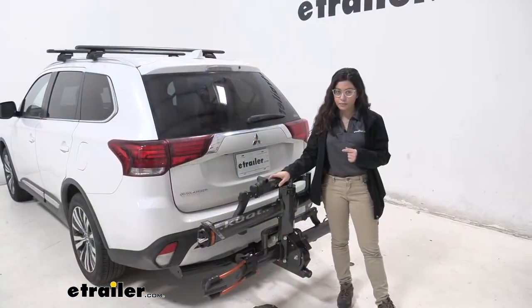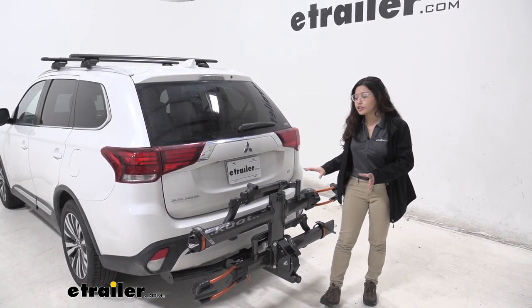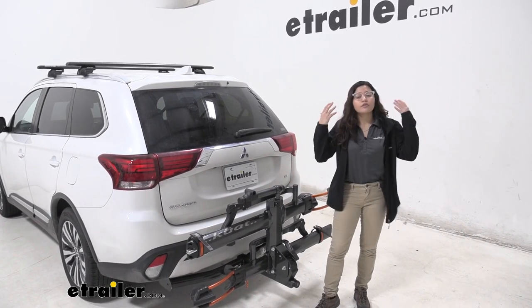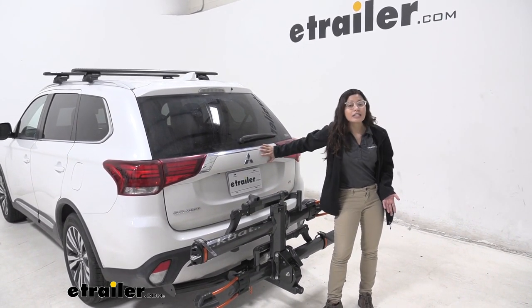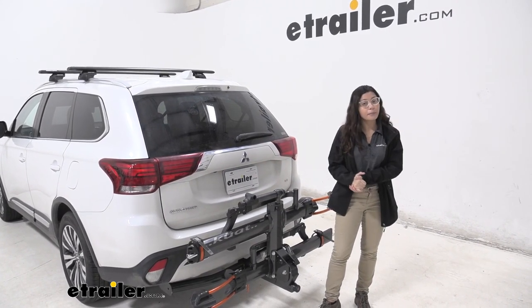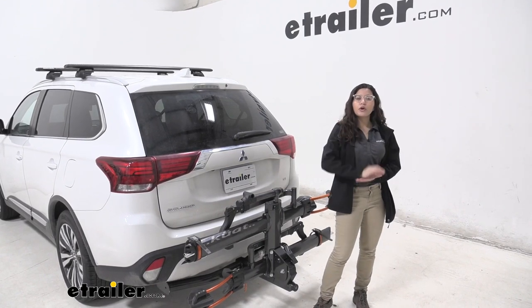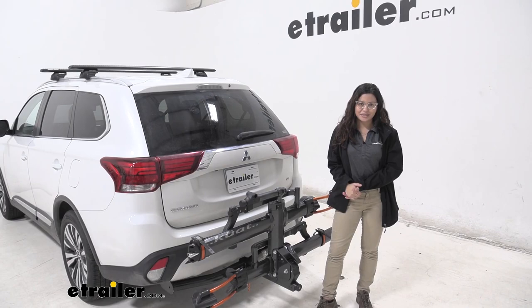My final thoughts about this bike rack: I really do like how it has all the nice premium features. It can fit your fat tire bikes. It's very easy to use. You can fit your heavy electric bikes, and it tilts away to allow access to our Outlander without taking our bikes off. So that was a look at the Kuat NV 2.0 bike rack here on our 2020 Mitsubishi Outlander.